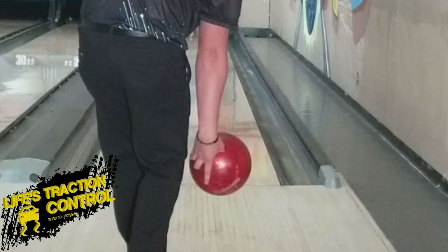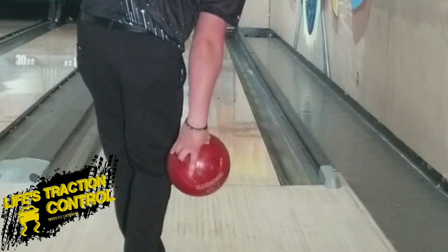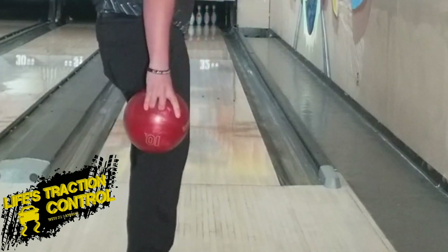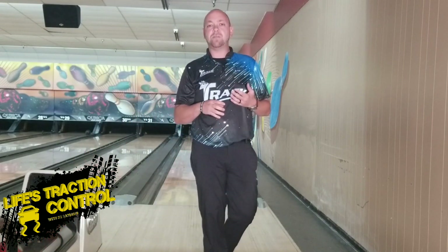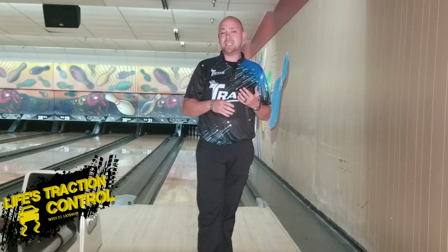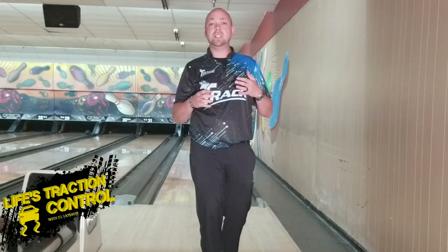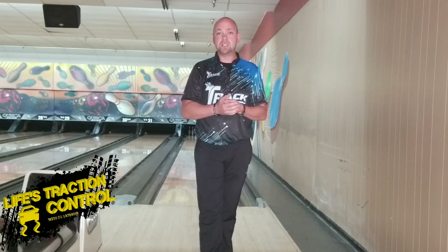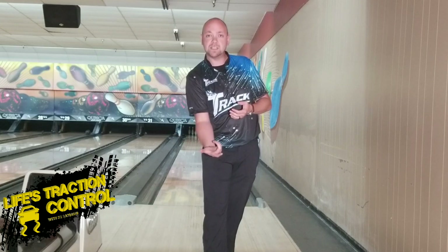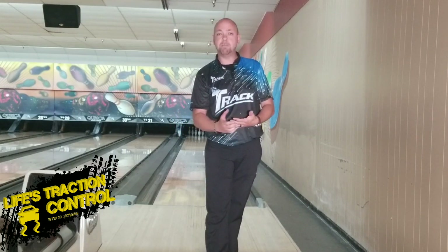But if your fingers are to the inside, you can rotate and throw that frisbee like I talked about in the rev rate video. So playing the inside part of the ball is important not just for power, but it also makes it a little bit easier to be consistent and more versatile on the lanes — going from way inside and hooking the entire lane to being more outside and playing up the lane.